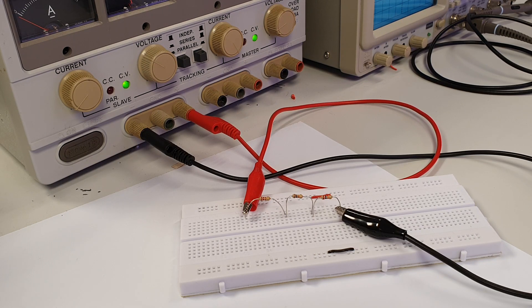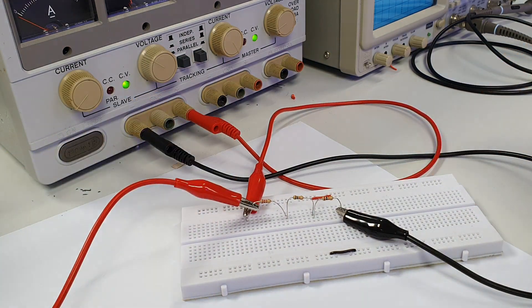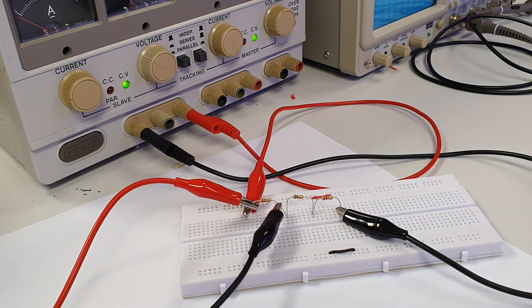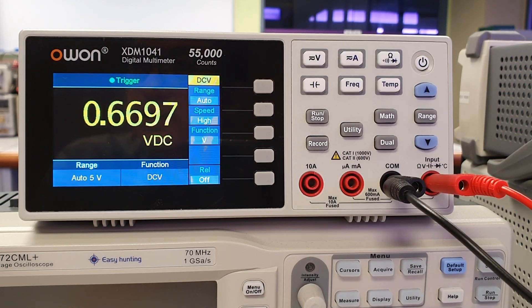Therefore, to measure the DC voltage across any resistor, we connect the red clip here on the left side of the resistor, and the black clip on the right side of the resistor. The DC voltage measurement in this series circuit is then displayed on the screen.